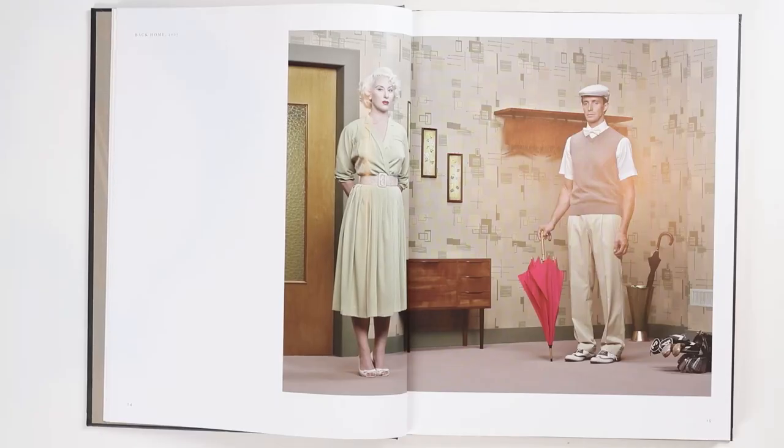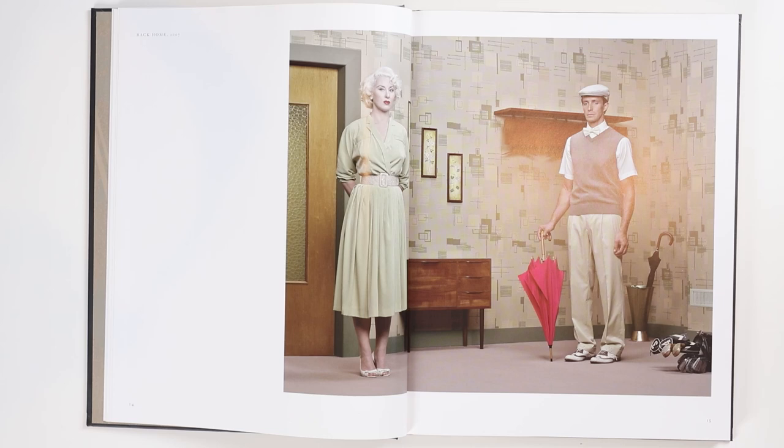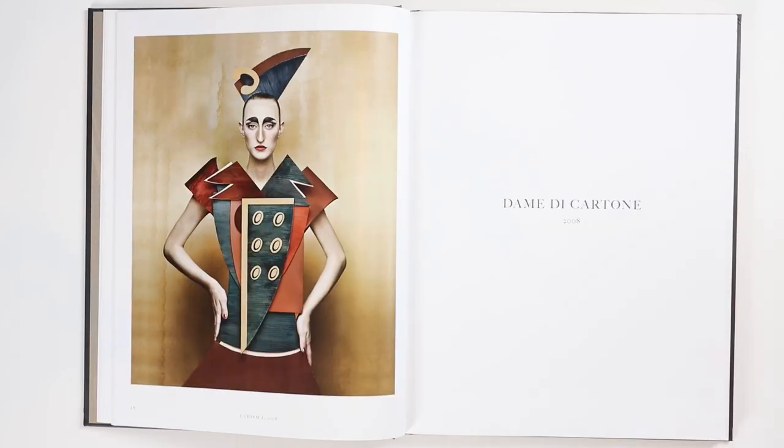I'm a big fan of this type of photography and I think Christian has done it very well here, but he decided for whatever reason that this wasn't quite working for him. It's this next series that he came up with — Dama di Cartone, which I'm going to guess is Ladies of Cardboard.